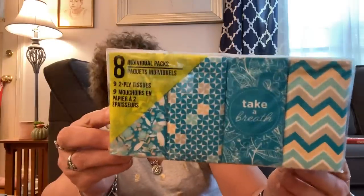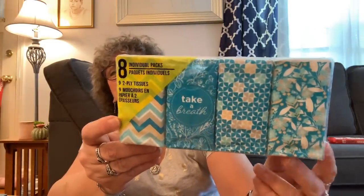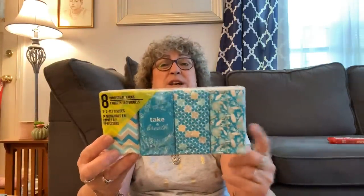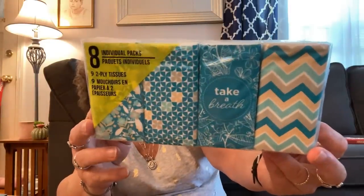Now we're into health and beauty aids. I found these eight individual packs of nine two-ply tissues, and I just loved the colors — I love that teal blue. I always try to keep a little pack of these in the car, in the console, one in my pocketbook, sometimes in a coat. Like if you have to go to a funeral or a wake, it's good to have your own little tissues in your pocket. It says 'take a breath' on one of them. I always buy these when they're eight packs, and I hadn't seen this design before — I really liked it a lot.